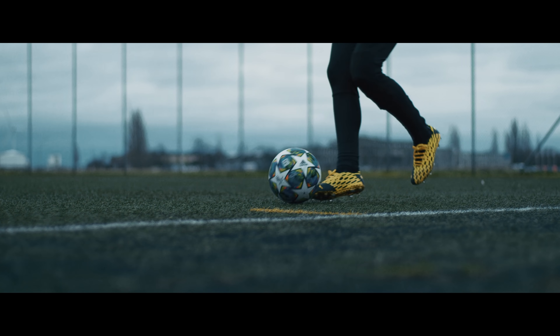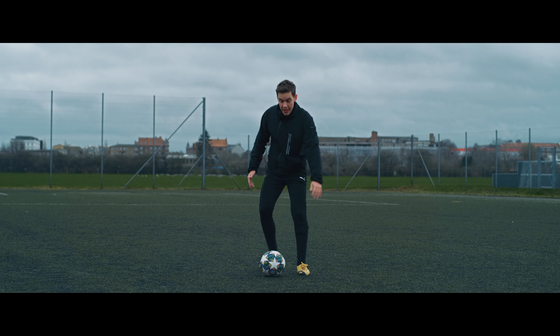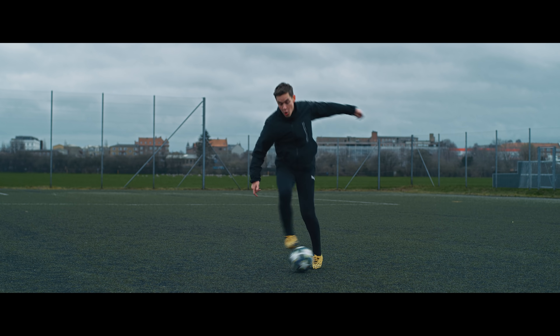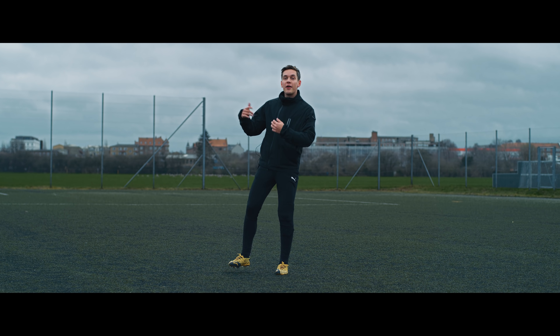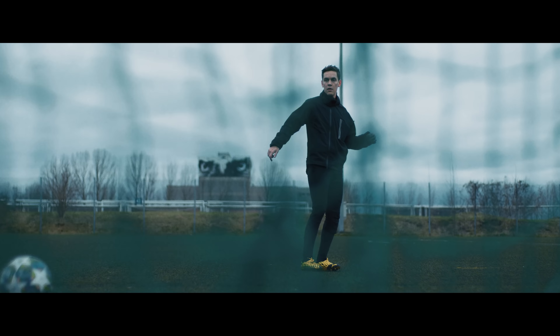Honestly, this is one of the coolest looking skills and also one of the simplest to learn. Once you get the hang of it, you can start mixing it with all kinds of cool combinations — it's a pretty cool way to catch the defender off guard.